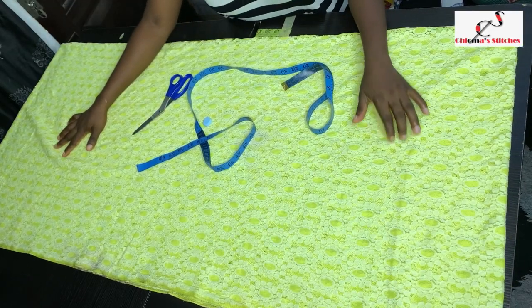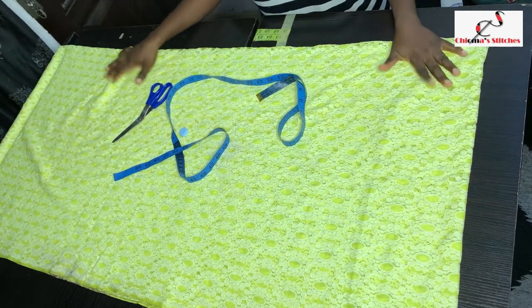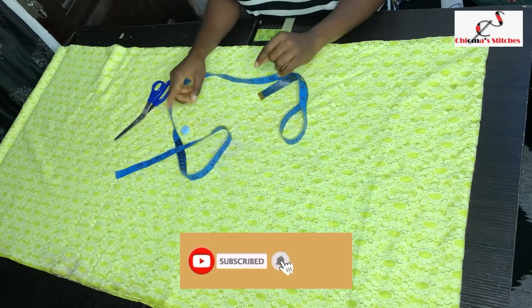Hi guys, welcome back to my channel. This is Chioma Stitches, my name is Chioma. Today we are going to be learning how to make this beautiful kimono gown. If this is something you are interested in, then keep watching and let's get into it.